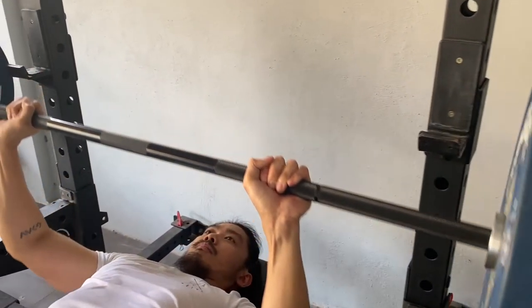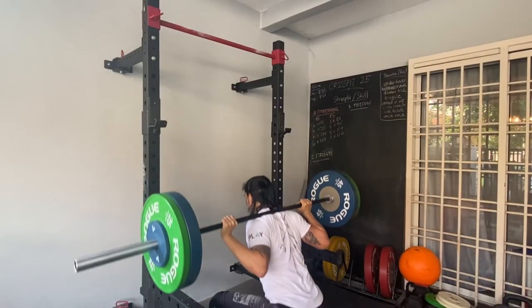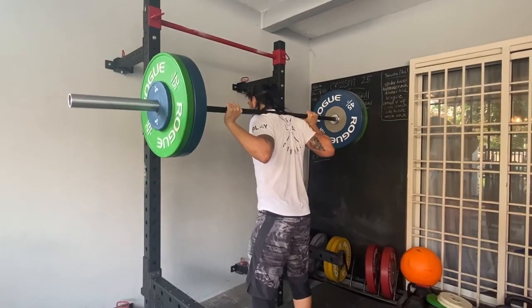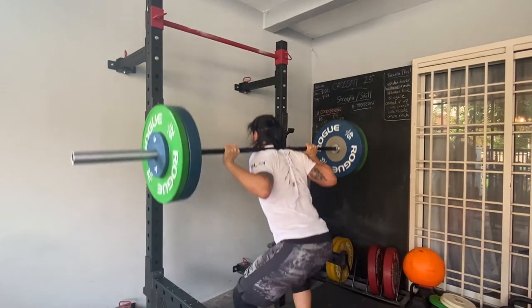The thickness of the bar actually ties in with how stiff it is when it's loaded with heavier weight. So the thicker it is, the bigger the diameter, the lesser whip it will have. If you see a normal weightlifting bar, you have a lot of whip because you want that for your Olympic lifts.